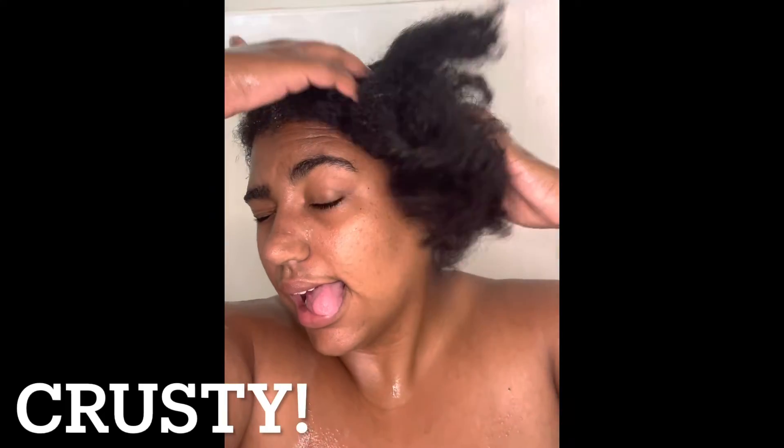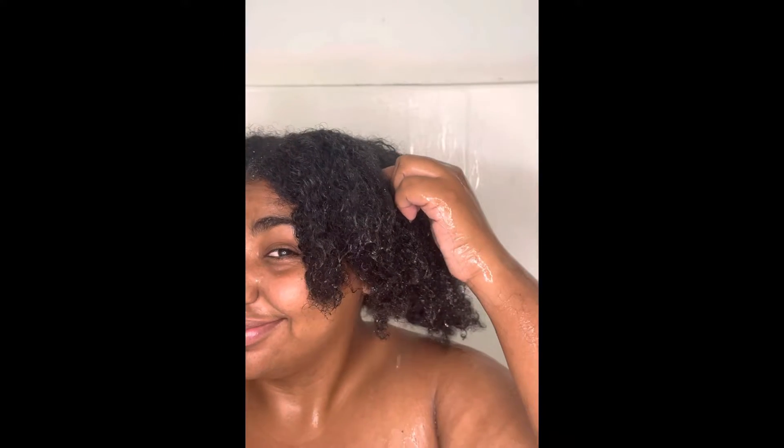Just for a frame of reference, this is how my hair was looking. I'm wetting it and going ahead to do the same thing on the other side. Now that I've washed and conditioned both sides, I'm just rinsing those out after already taking a shower.